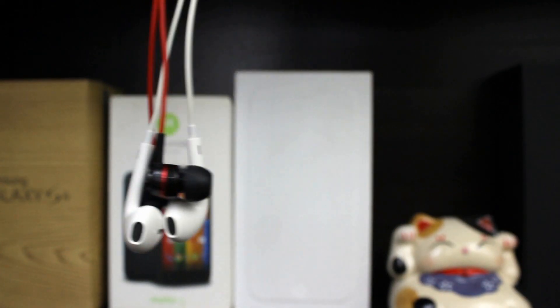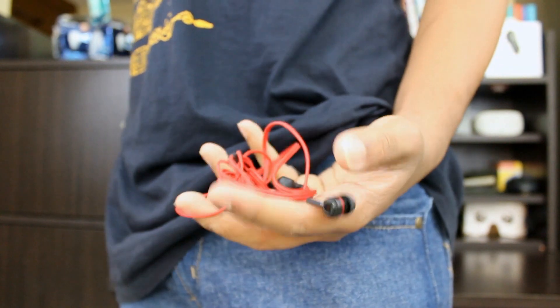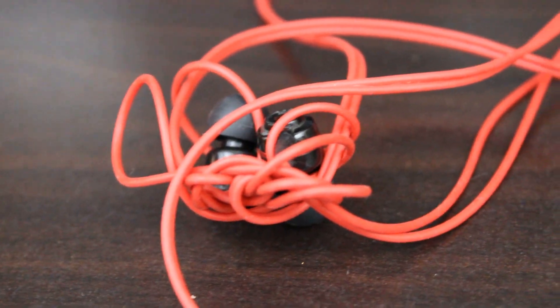But unless you're using wireless earbuds, one problem has persisted: the cable. When you're out and about and ready to listen to music, you take your earphones out and they look like this — a messy ball of tangled wire. Nothing infuriates me more than looking at something like that.